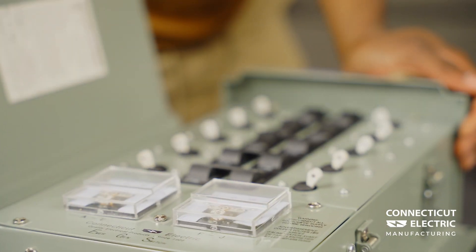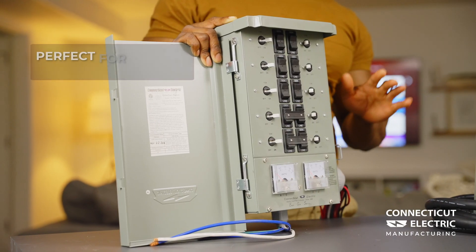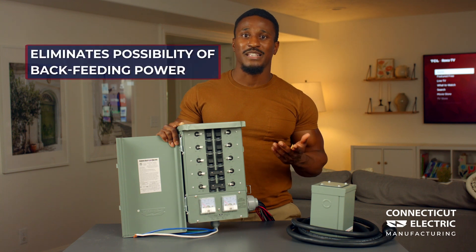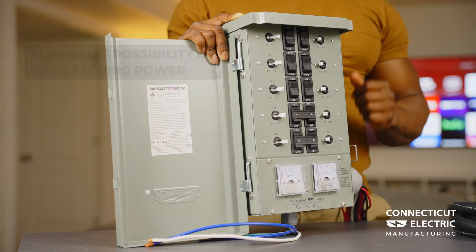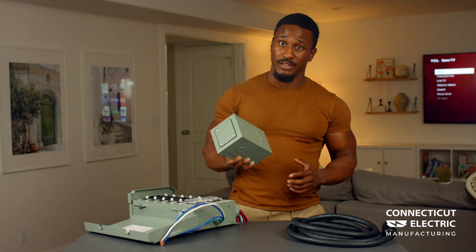Compatible with all major residential load centers, the G2 transfer switch is perfect for backup power applications. The G2 transfer switch is designed to eliminate the possibility of backfeeding power between the generator and utility line sources, even when line power is restored.